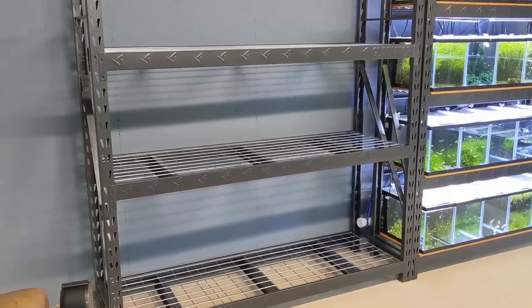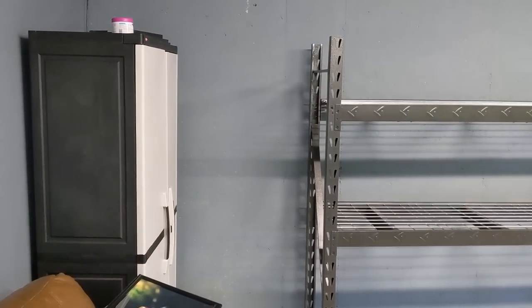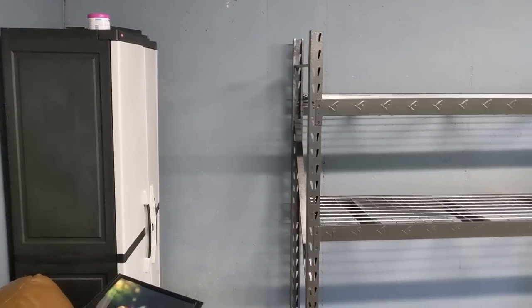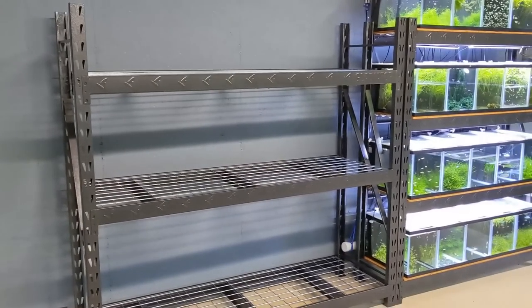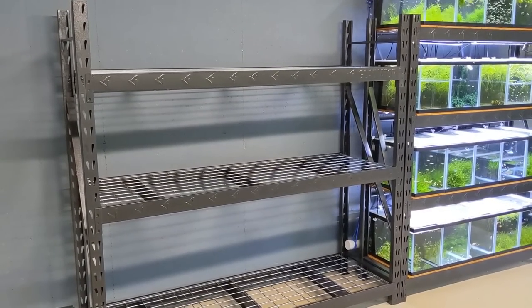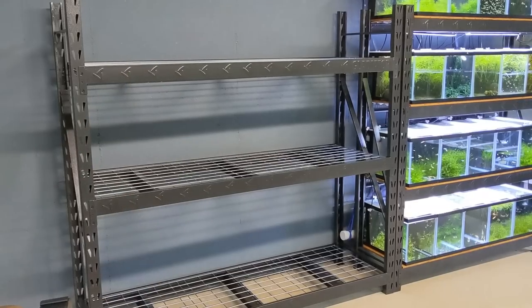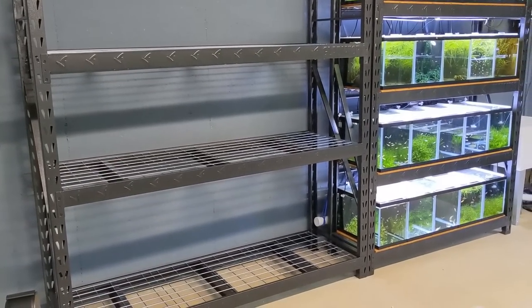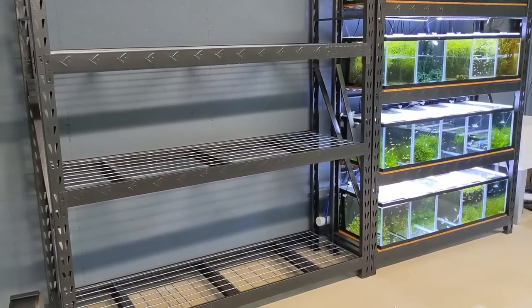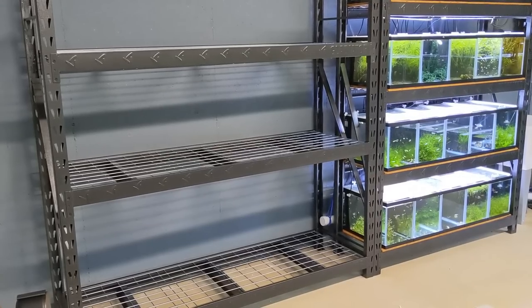Got the rack all set up, and we even have a little bit of room over here if I remove this storage piece. The only thing stopping me from putting tanks in now is getting pieces of wood cut at Home Depot for each of the shelves. I just have to stain those with a waterproof stain, let them dry, and then I can start setting the tanks.